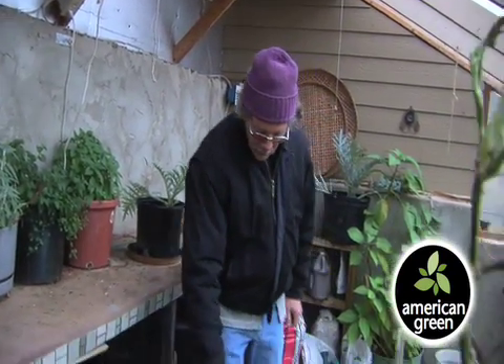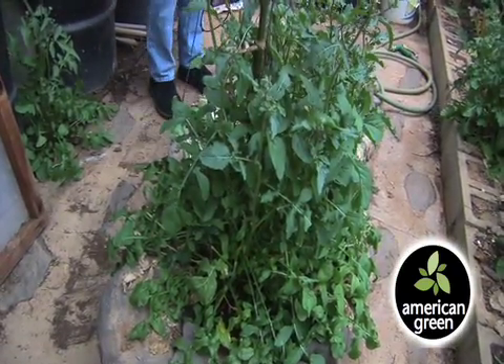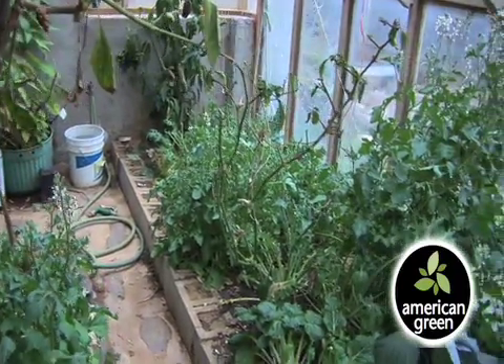There's also more thermal mass in the floor, in the planters, and in the dirt. So when it's sunny, all of that is absorbing heat and it keeps it from freezing.